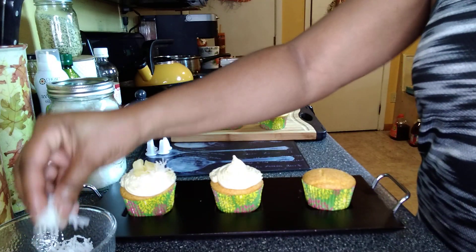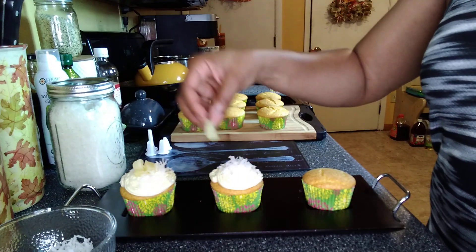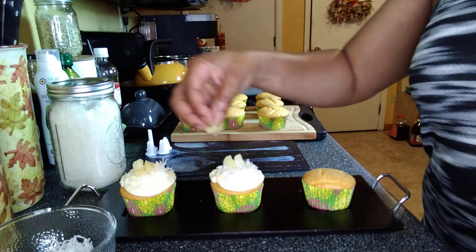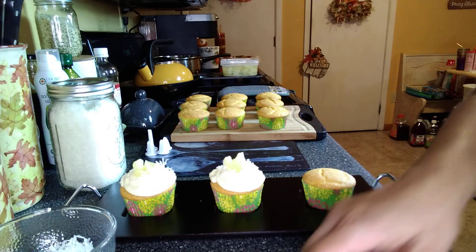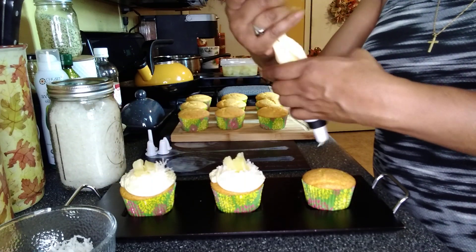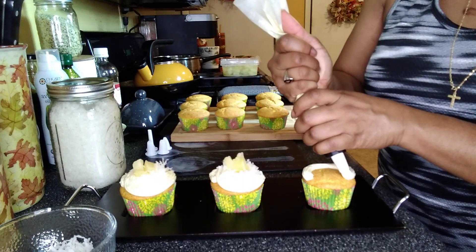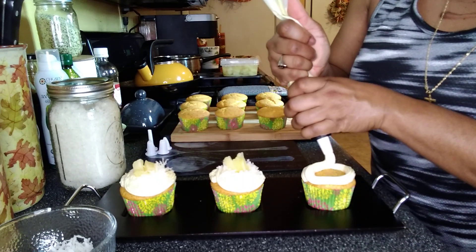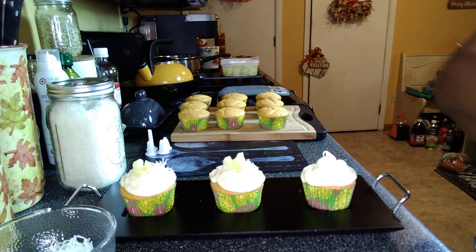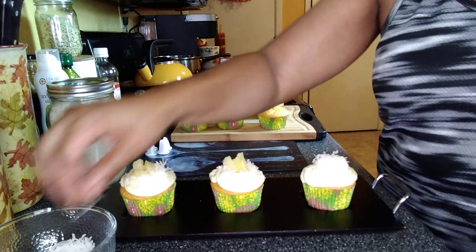And then I'm just going to add some coconut, because I told you guys I wanted to have like a piña colada kind of flair. And then I'm just adding some pineapple tidbits on top. Just like that. It's a little wonky, but it's going to taste good.